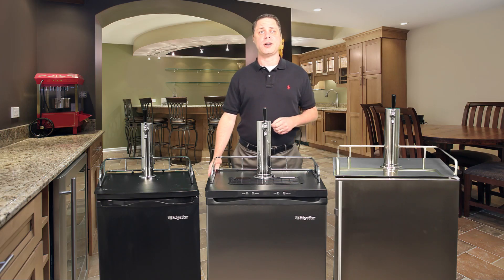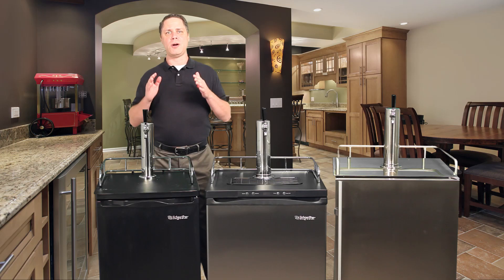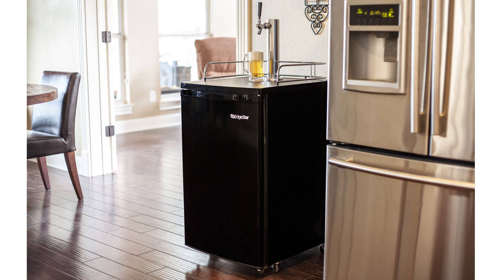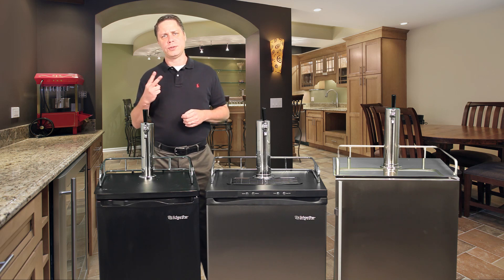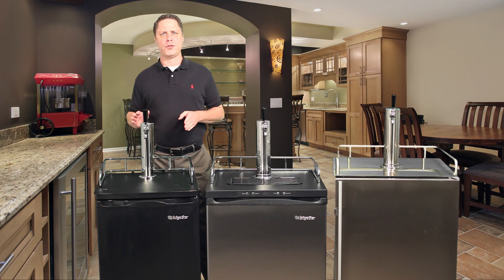We begin our comparisons with the Edgestar KC2000 series. I chose this unit because it's an ideal model for someone just entering the kegerator market, since it includes all the key features you'll need at a very competitive price point. The unit is designed for freestanding indoor use only and includes a manual thermostat control to regulate temperature. The KC2000 is available as a single or dual tap configuration but due to its smaller capacity fridge box does not offer a triple tap option. This model features very high quality components for its price range and is an ideal choice for a first-time buyer.